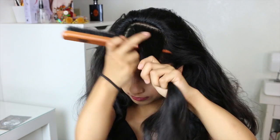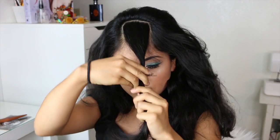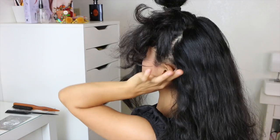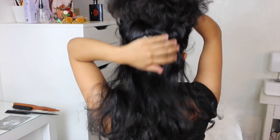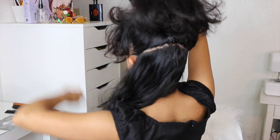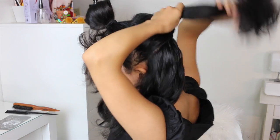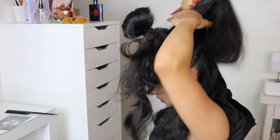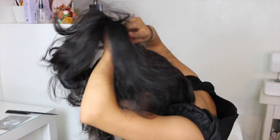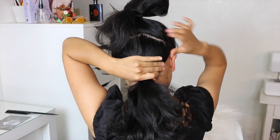Hello guys, welcome back. Starting right into the tutorial — I took a little section here which is my bangs. I'm dividing my hair into three different sections. I have to work in sections due to my thick and heavy hair, so I'm doing a ponytail here which later on in the video I will show you guys what we're doing with.